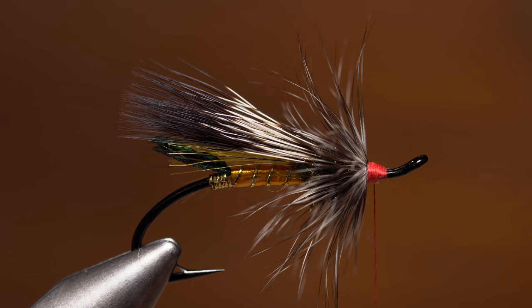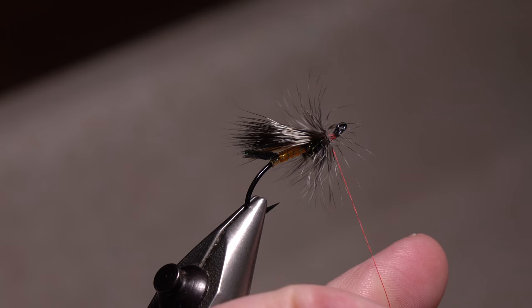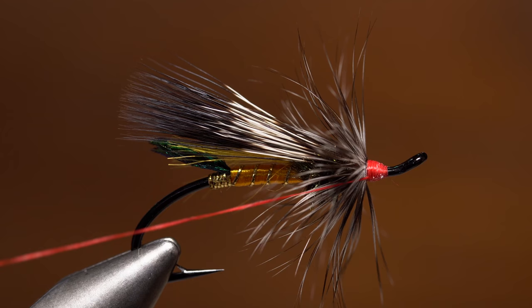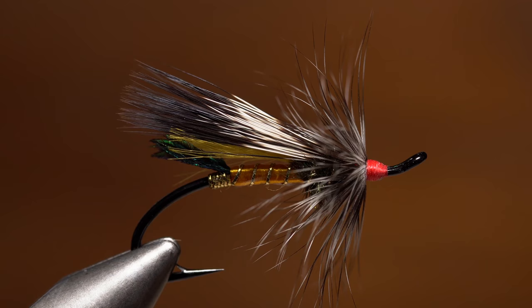When you get to bare stem, secure it with wraps of tying thread, then reach in with the tips of your tying scissors and snip the excess off close. Take wraps of tying thread all the way down to bare hook, then pick up your whip finish tool and do a long whip finish with touching wraps going progressively rearward all the way to the hackle collar. Finally, snip or cut your tying thread free. Although not exactly traditional, UV cure resin makes it easy to build up an attractive glossy head on the fly in fairly short order.